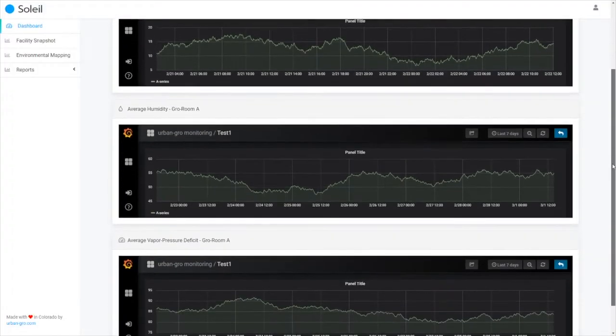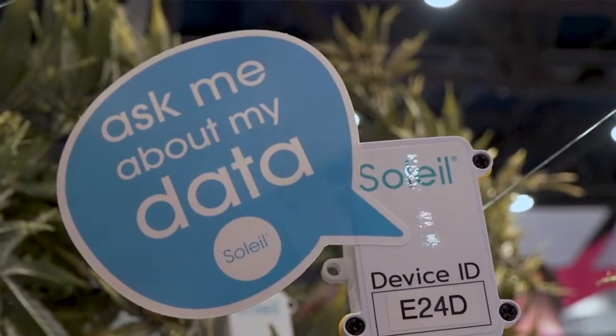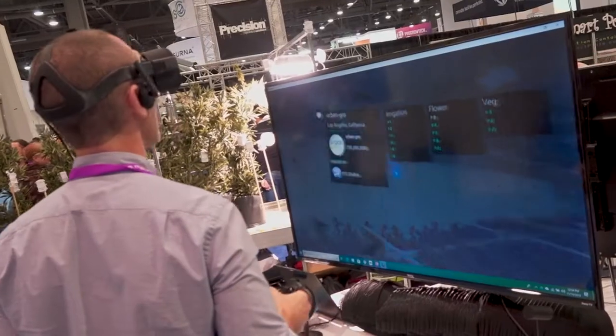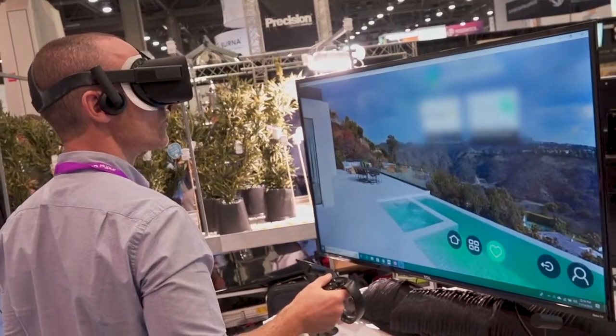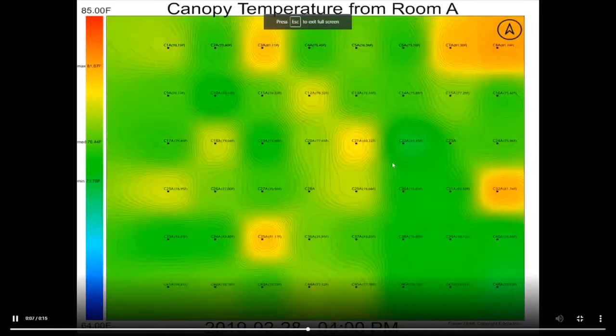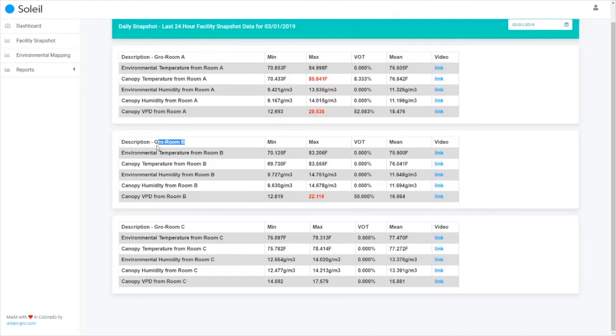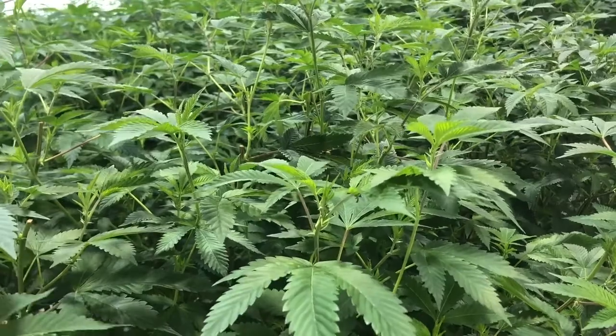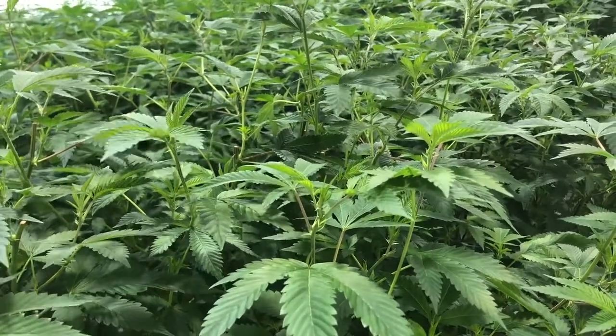Soleil technology will allow our customers to make informed decisions about everything they do within their grow environment. It's an end-to-end software and hardware solution that enables data collection at a precise level for a customer's grow environment. They can take immediate actions to correct any issues or problems within the grow environment, helping the grower be more accurate, more precise, have a higher quality crop, and lower their costs.